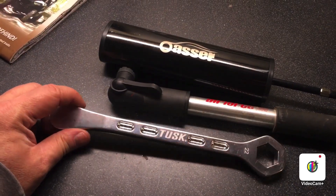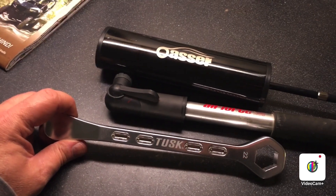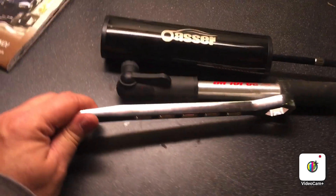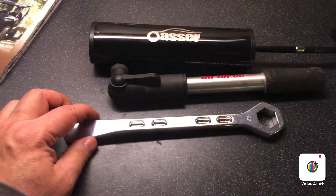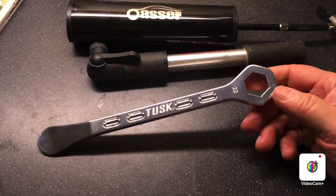The next video I do will probably be after I've mounted that tire. I don't think I'll film while I'm mounting, although that might be hilarious. But I don't even have a tripod — it's just me holding an old iPhone, so we go low.